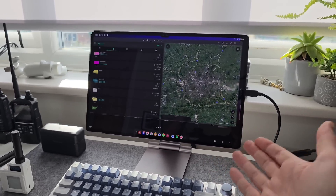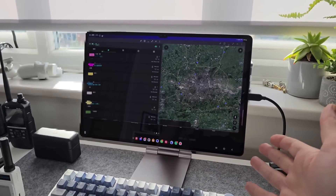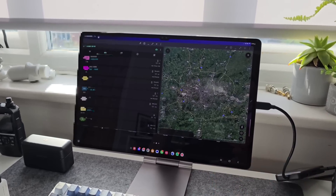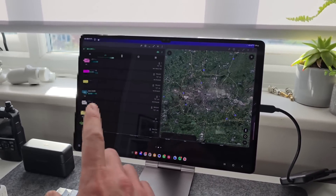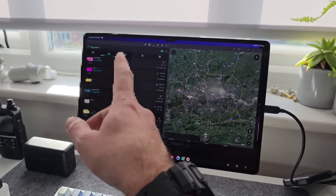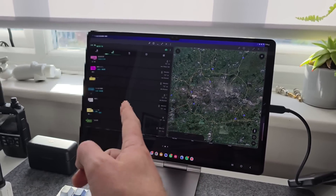Welcome back to the channel guys, hope everyone's doing well. Today we're going to be tracking down a distant Meshtastic station — a new station has popped up in an area where I can't normally get a contact, basically behind a massive hill. This is my home station: a Samsung Galaxy Tab 9 Ultra, just an Android tablet, with the Meshtastic app open on one side and Google Earth on the other.